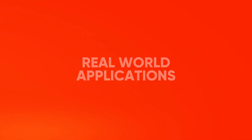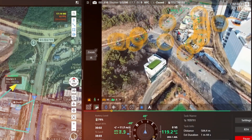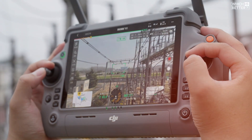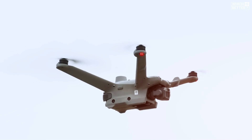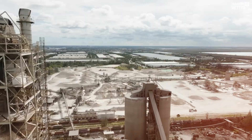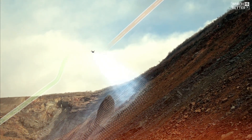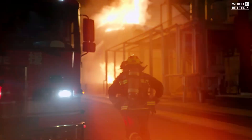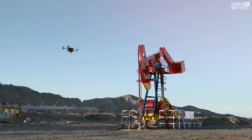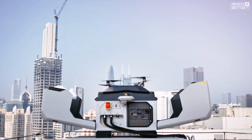Now let's talk about real-world applications. Both Dock 2 and Dock 3 serve industries that rely on automated aerial monitoring, including public safety, infrastructure inspections, private security, and industrial site monitoring. However, Dock 2 is best suited for operations that don't require extreme durability or mobile deployments, such as construction surveys and routine inspections. On the other hand, Dock 3 is the better choice for high-frequency missions in challenging conditions like large-scale perimeter security, powerline inspections, and emergency response scenarios where rapid drone deployment is essential. If your industry demands maximum resilience and flexibility, Dock 3 is the more capable solution.